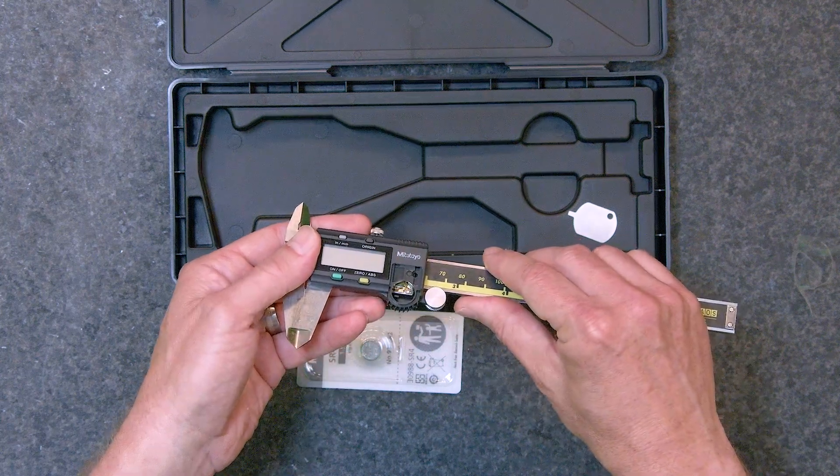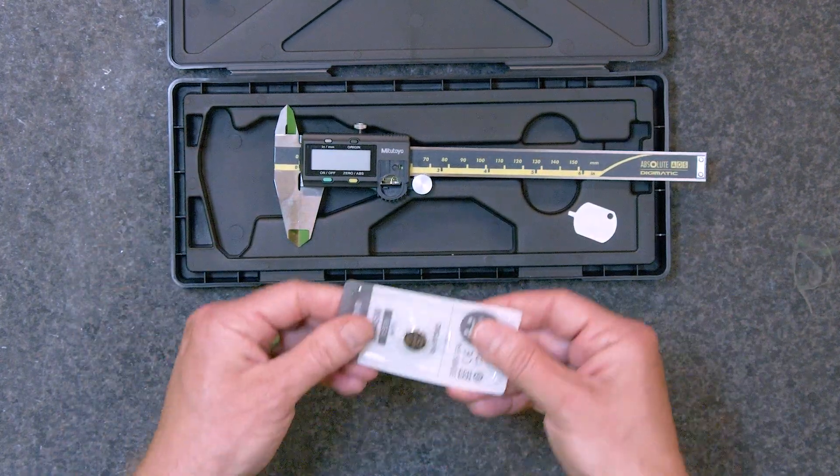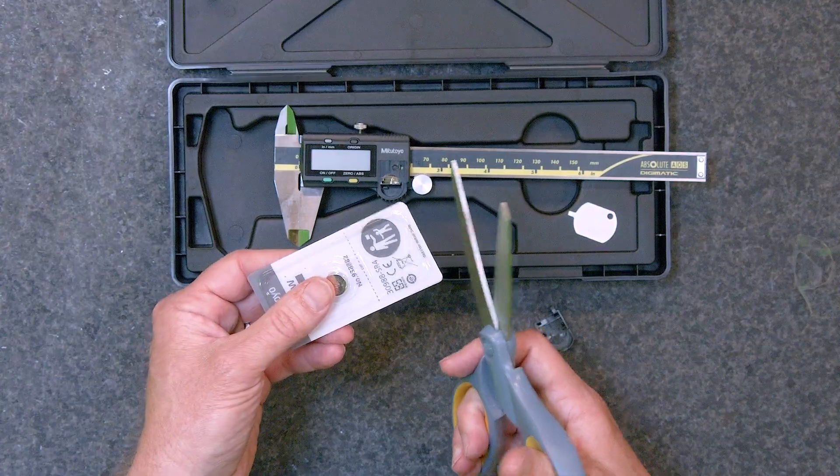Next, we will open the battery that comes with the caliper. To meet current safety standards, the battery packaging has been strengthened. We recommend using a pair of scissors to safely open the sealed battery pouch.